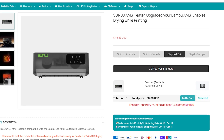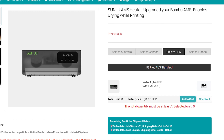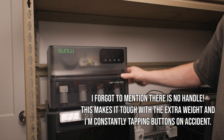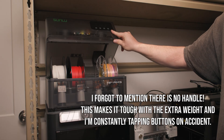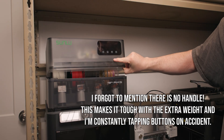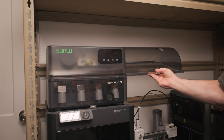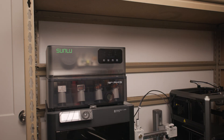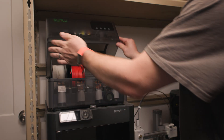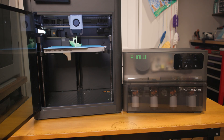That is honestly a steep price for what it is, but I have found it's worth it for the convenience. I no longer have to keep replacing desiccant, and I can store filament I frequently use so it's ready at a moment's notice, even if sometimes I don't print for multiple weeks at a time. Just as important, it's about the same height as the AMS lid, so if like me you have garage shelving at the perfect height to access your AMS on top of your P1S, then this will still work for you.